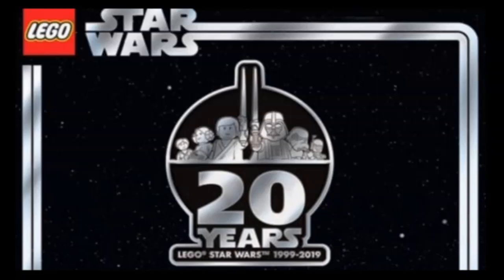Hello, everyone, and welcome to Retro Brick Reviews, where today we will be taking a look at the LEGO Star Wars 20th Anniversary lineup of five sets releasing in April of 2019, to celebrate the 20th anniversary of the original wave of LEGO Star Wars sets from 1999, commemorating the release of Star Wars: The Phantom Menace.